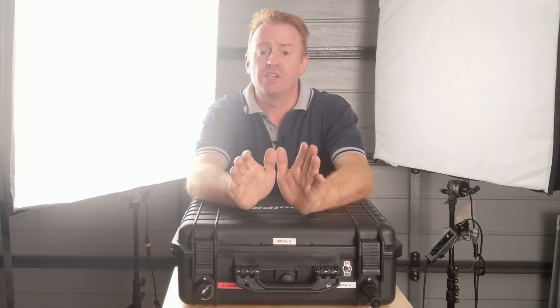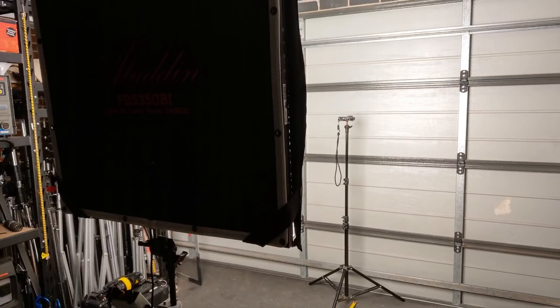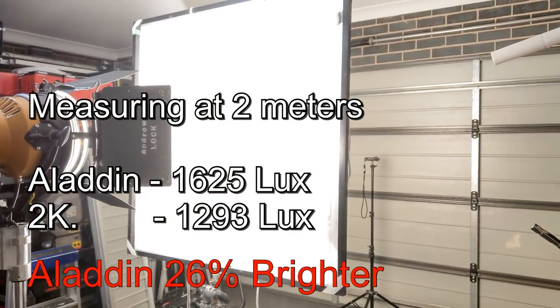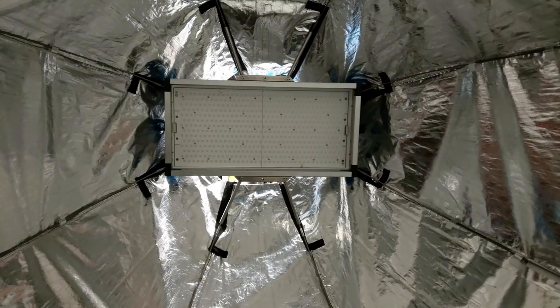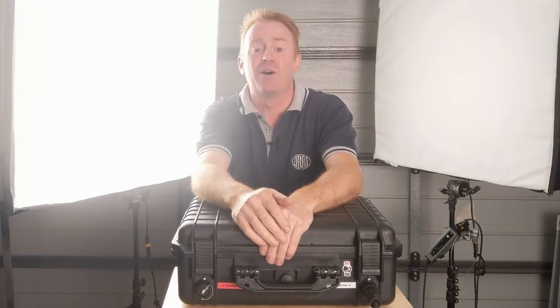Before we go, let's do a shootout. I'm going to put one of these in tungsten, ramp it up to full power, and see how it compares to a 2,000 watt halogen light running through a full grid cloth, which is roughly the same diffusion. Then we'll do a shootout comparing it in daylight to an ARRI SkyPanel with an Octodome, running through the same magic cloth — the SkyPanel will be running raw LEDs with no diffusion for maximum output. I'm Andrew Locke, see you on the next episode of Gaffering Gear.